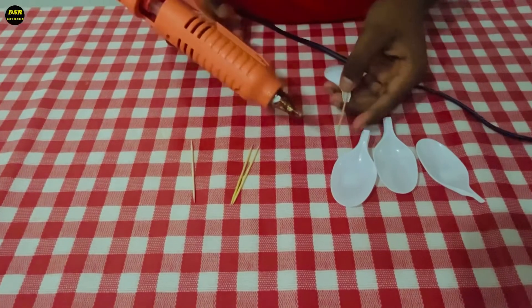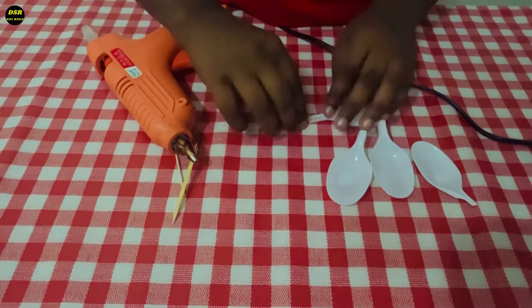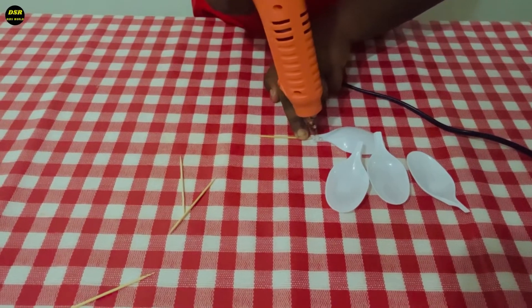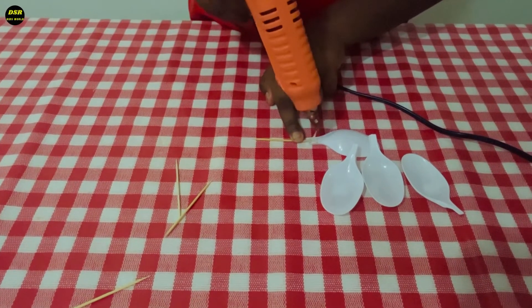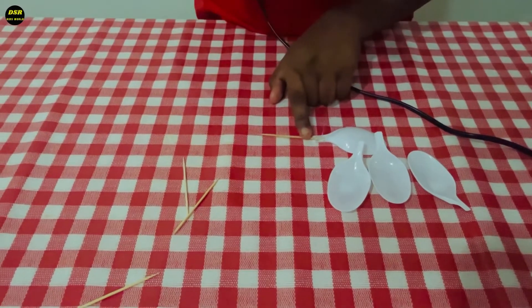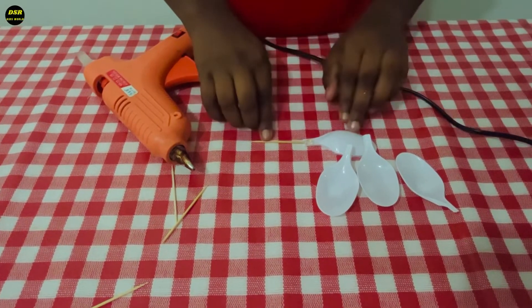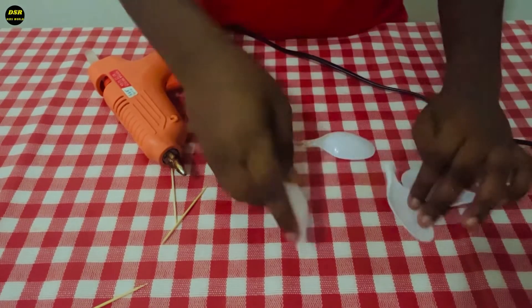Using glue gun, I'll stick it over here like this. Similarly, I'm going to do the same for the other three.